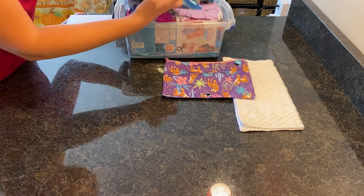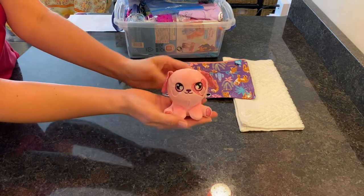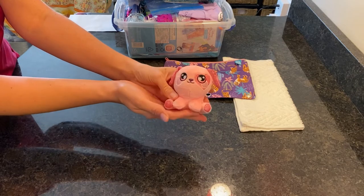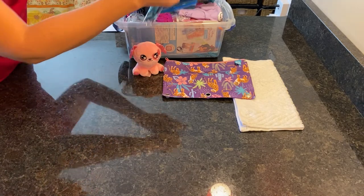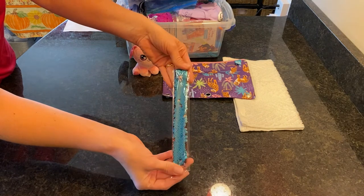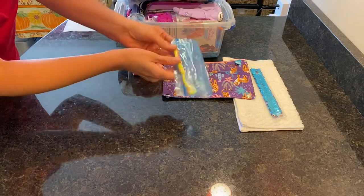She has this soft little squishy puppy — it was clearance several weeks ago at Walmart for a dollar. I bought several of the little squishy animals. She also has a slap bracelet of sequins that's teal and silver, kind of aqua colored, and she has a toothbrush.